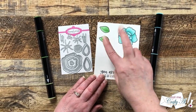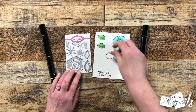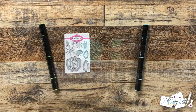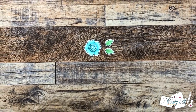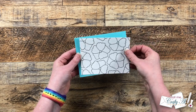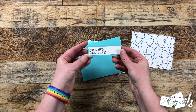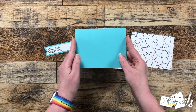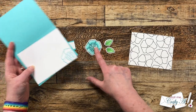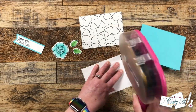I finished coloring the flower off screen, then decided to make it more one-of-a-kind by adding some leaves. I stamped a couple of those and colored them in with a green marker, then took them off screen to die cut them with their coordinating dies. While off-camera, I also die cut the front panel down with a stitched rectangle, cut the sentiment out and matted it on blue cardstock, made a card base in that same color, and stamped the inside piece with the same flower in the lower right corner for decoration.